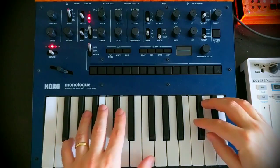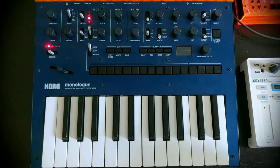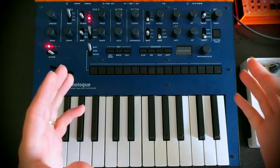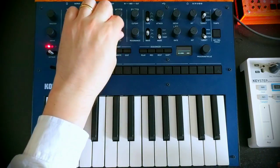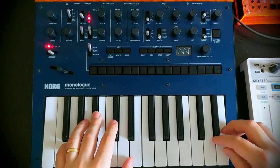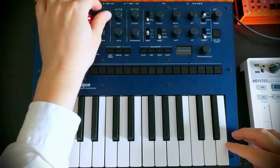Let's start from the initialized patch and drop down an octave because we are creating a bass. I want to start by creating a fairly rich initial sound for us to work with. I'm going to bring in both oscillators and set them to Sawtooth. That slight detuning has given us some interesting stuff.